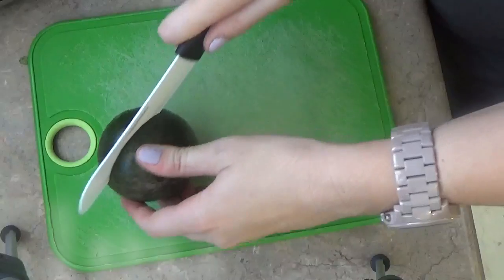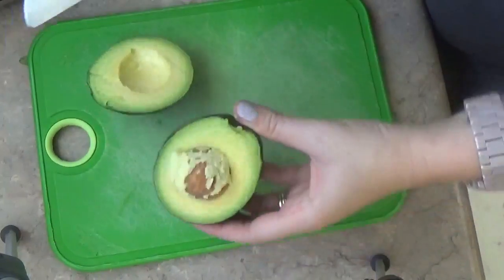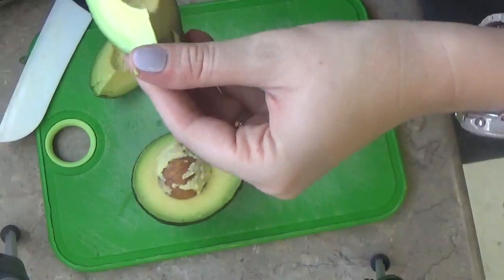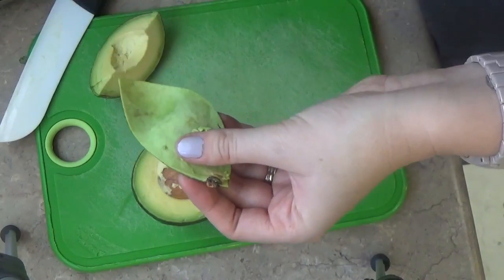Alright, so it's not very complicated. Let's get to it. I'm just going to cut the avocado — everybody does it different, but this is how I cut an avocado. Then I just peel back the sides and take that out and dump it in.